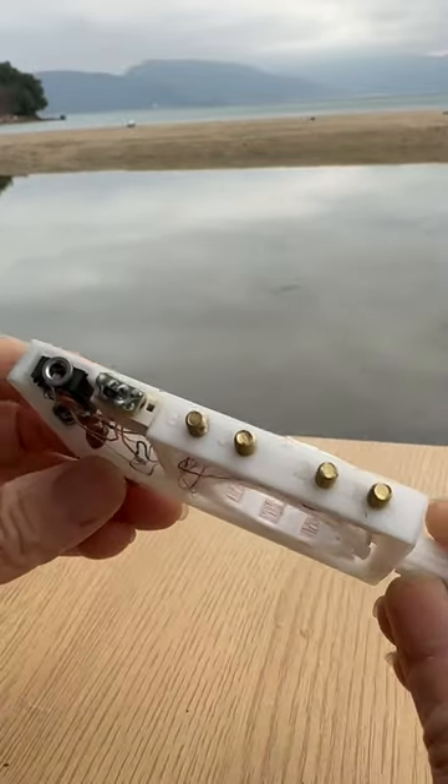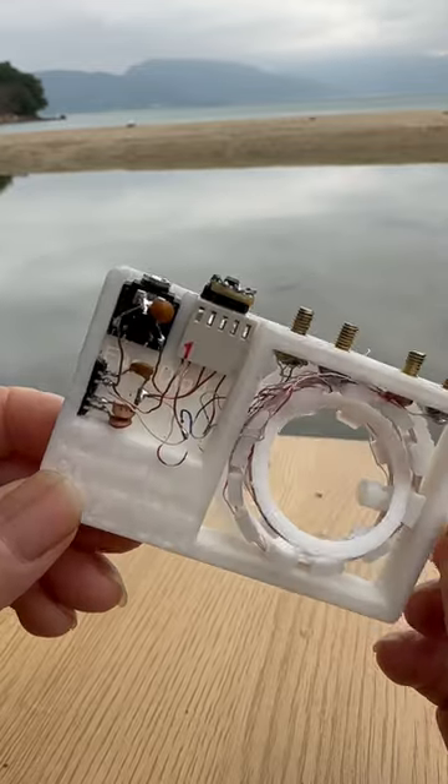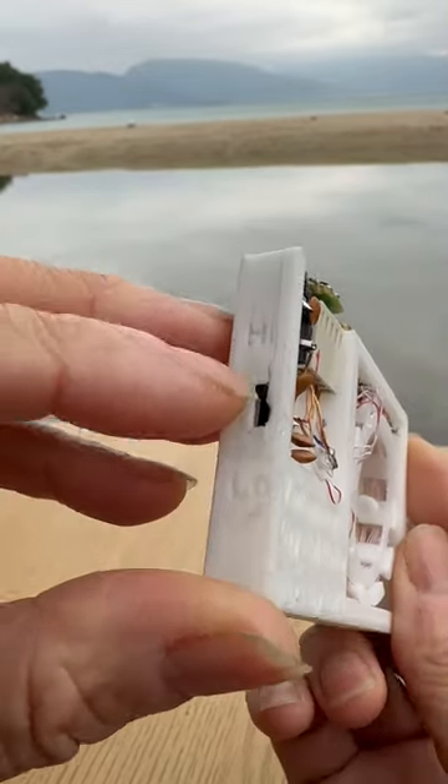Hi, this is Billy from Billy's DIY channel. I'm testing my new designed 3D variometer AM crystal radio today.